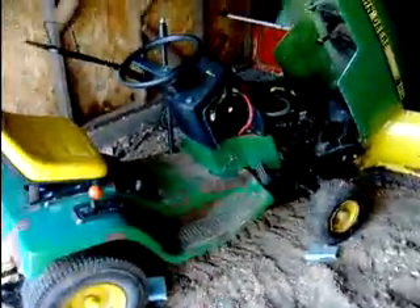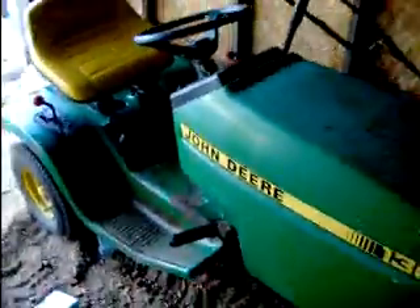That's my John Deere OHV 130 Kawasaki. It does need a paint job — that's faded because it's been sitting outside for two years and it's cracking paint. So once again, that's my John Deere OHV 130.